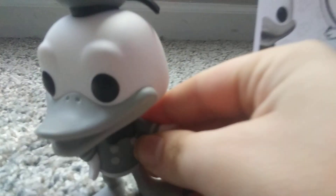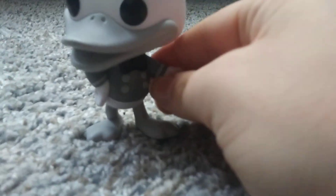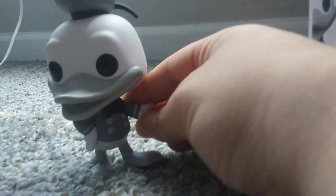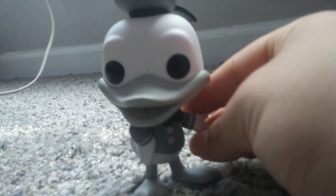That's the black and white Donald Duck review. If you got this black and white Donald Duck from Target, this is the Nick Fitzpatrick Review. Thanks for watching and please subscribe — bye!